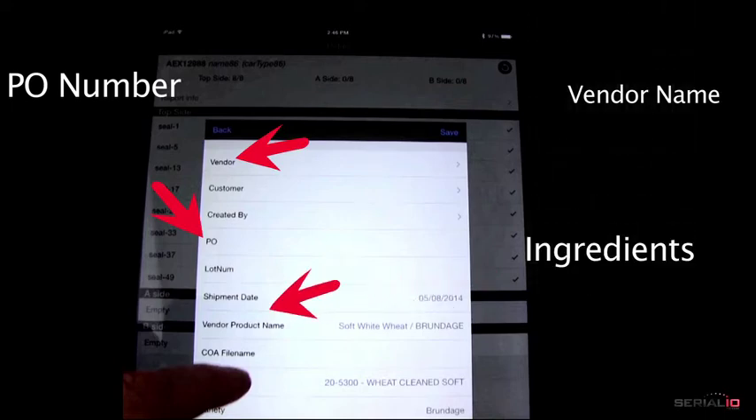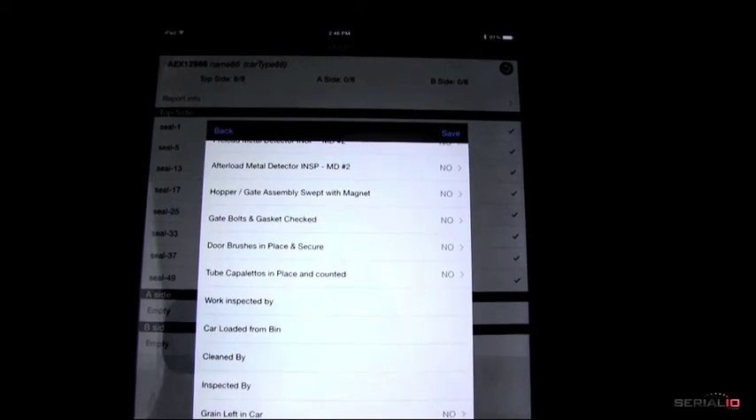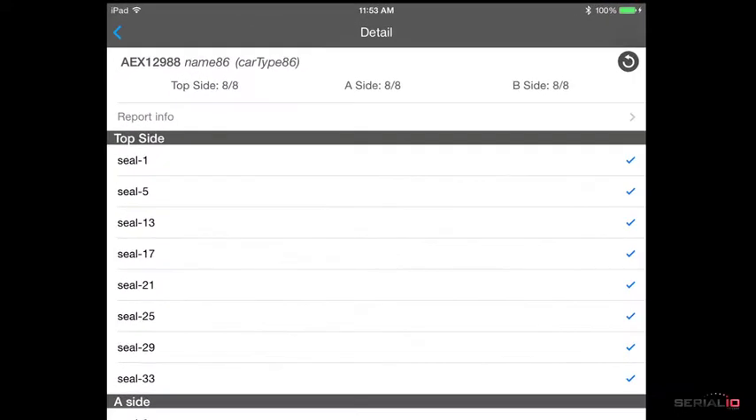The report screen also includes a checklist where the user must verify that certain tasks have been done. Report information is attached to the output file with the seal report.